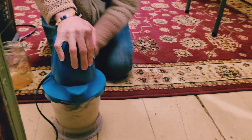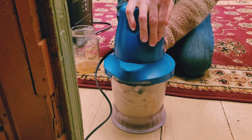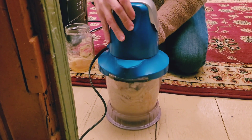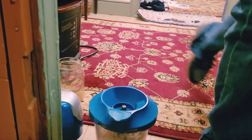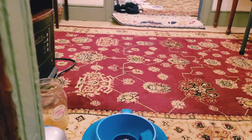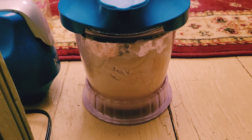I use avocado oil. And then I also have my blender with tea — there is tea dust. You put all of these ingredients together and make what winds up being like a whipped cream.